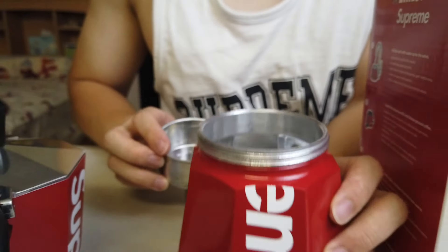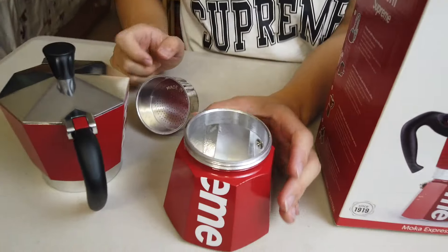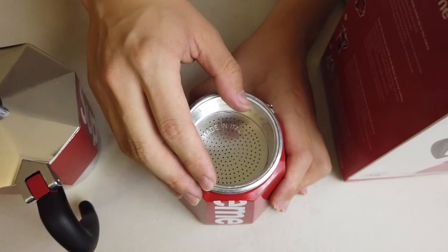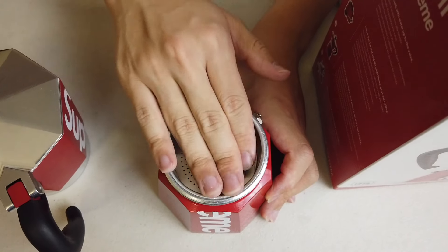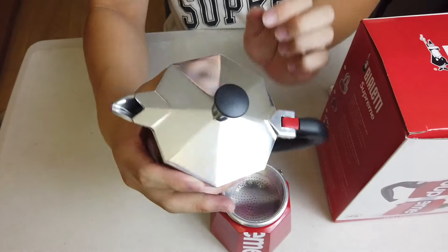Basically what you do is you have this piece on the bottom right here — you pour water in here. Then put this filter piece over it, put your coffee powder in, just sprinkle it all on top and fill it up. And then you have this top piece right over here.